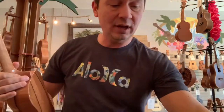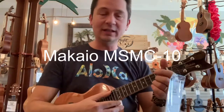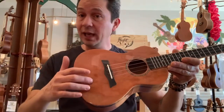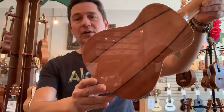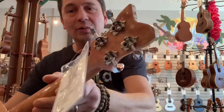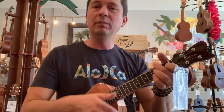Next up is the MSMC10 from Makayo. This is a new company. They make these in the spalted mango or Koalwood. This is the spalted mango — all gloss. Makayo logo there. Chrome open-geared tuners. Nice warm mellow tone.